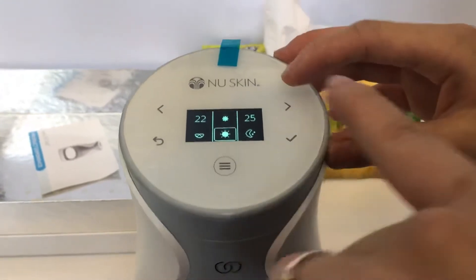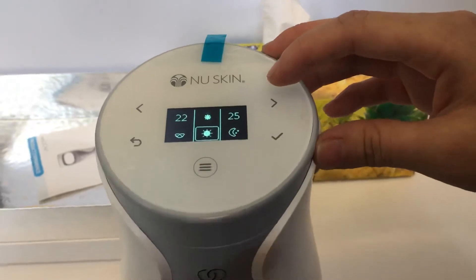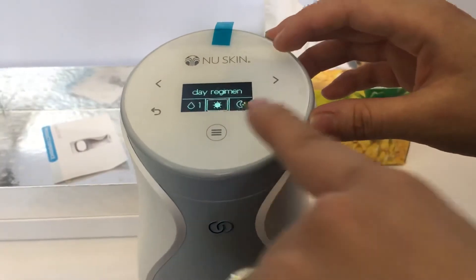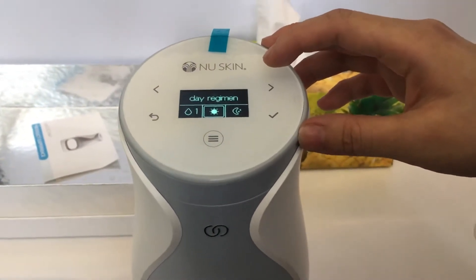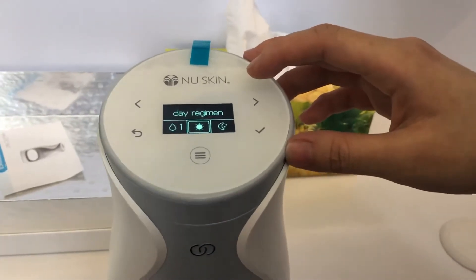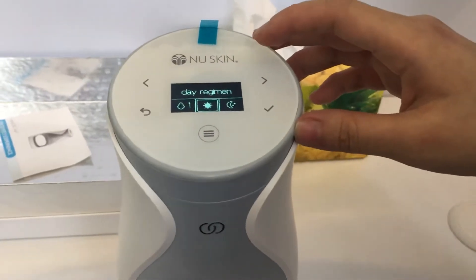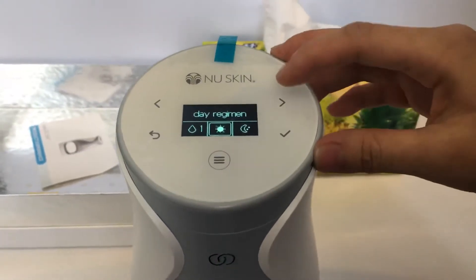You can choose your day — 22, 25 minutes. Day still has 22. So this is the day regimen: it will dispense the serum first, then only the moisturizer. The serum is automatically the day one. Day and night is the same serum. But you only dispense it once a day.